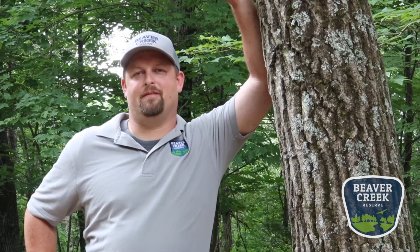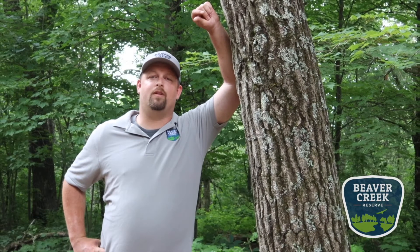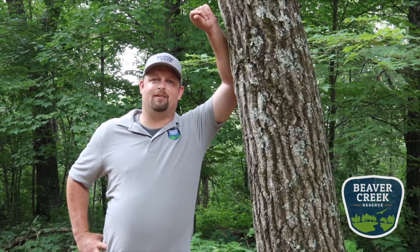Hi, I'm Eric Keisler, Executive Director for Beaver Creek Reserve. Thanks for watching this great educational video from our staff. To find out more information like this and others, check out our website at beavercreekreserve.org. You can also support us by being a member or donating to our endowment campaign, which is supporting Beaver Creek through this COVID-19 crisis. Thank you. We appreciate your time.